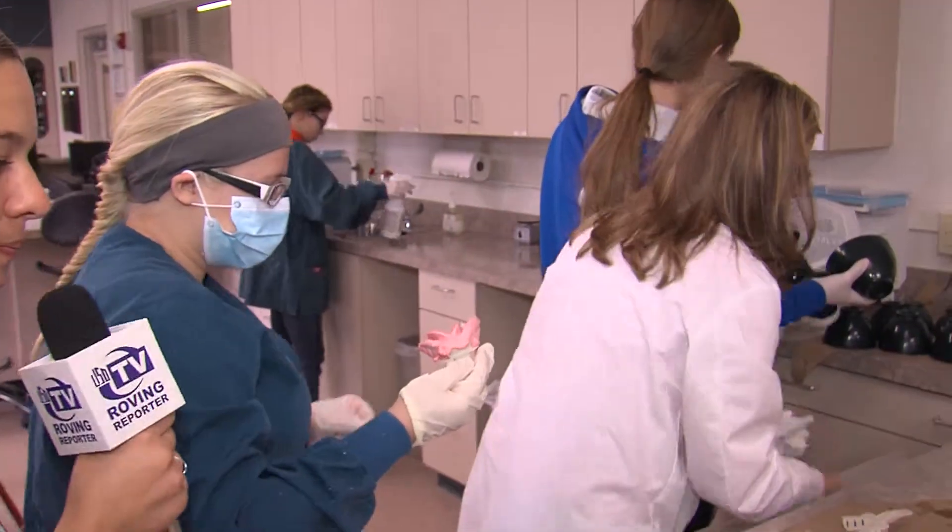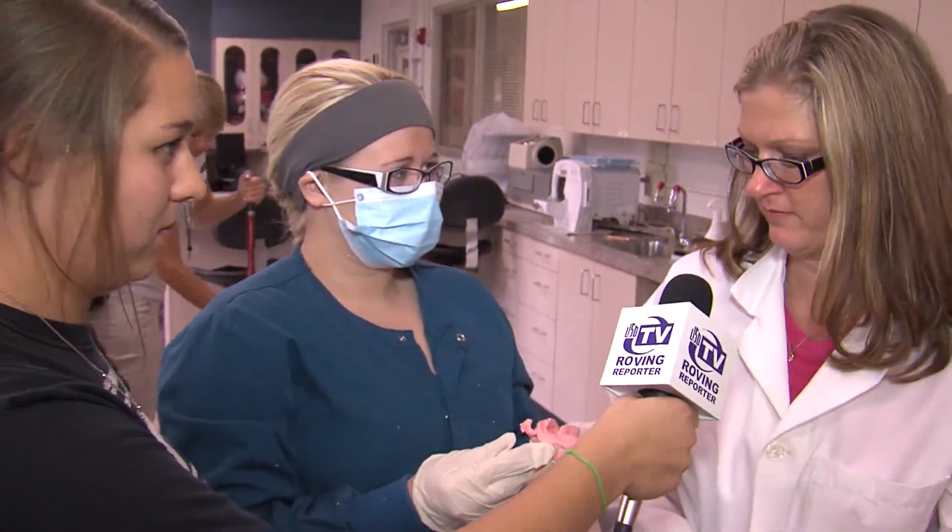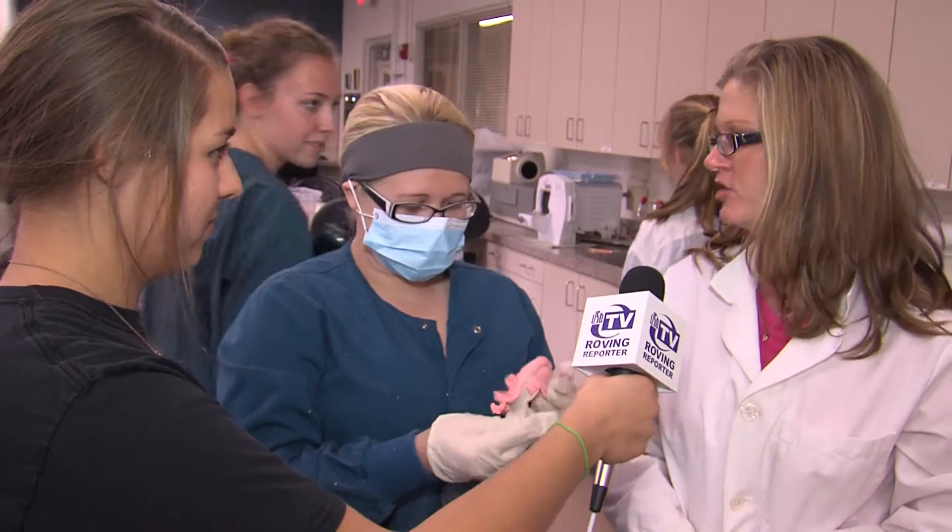I believe it is a good impression. I have to show Mrs. Pilbeam. Mrs. Pilbeam, we have an impression here. What do you think of it? Beautiful. That's perfect. You got everything you were supposed to get. Good job, Hailey.